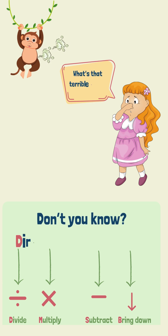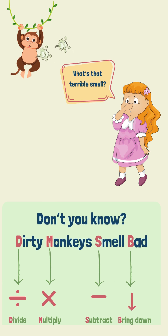Eww! What's that terrible smell? Don't you know? Dirty monkeys smell bad. Divide, multiply, subtract, bring down.